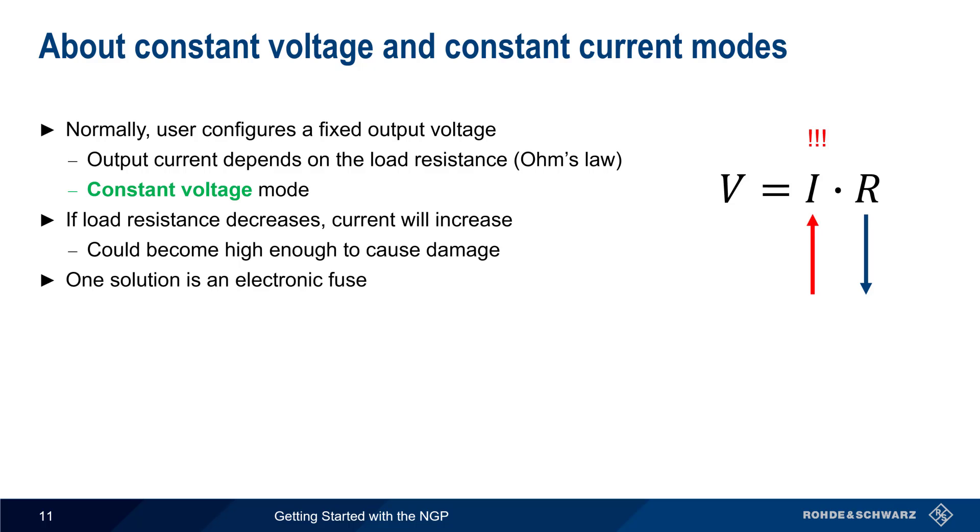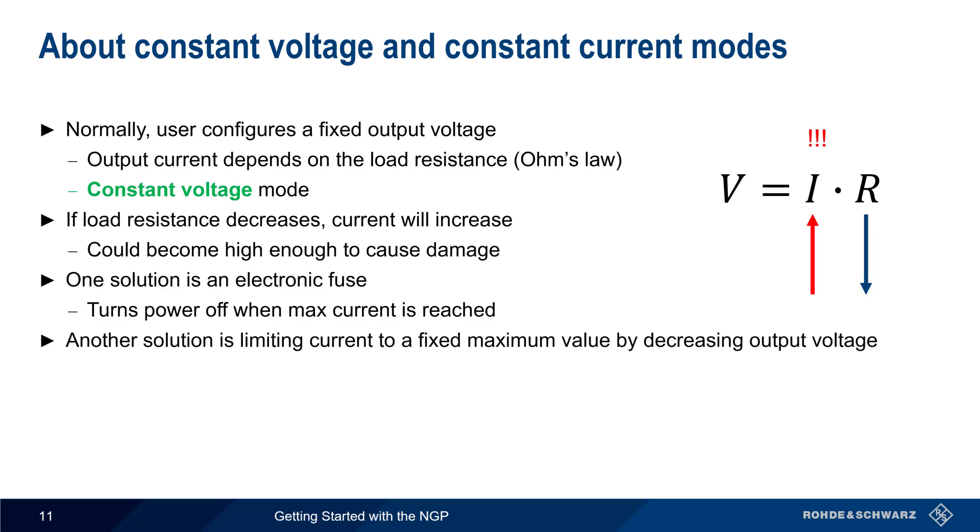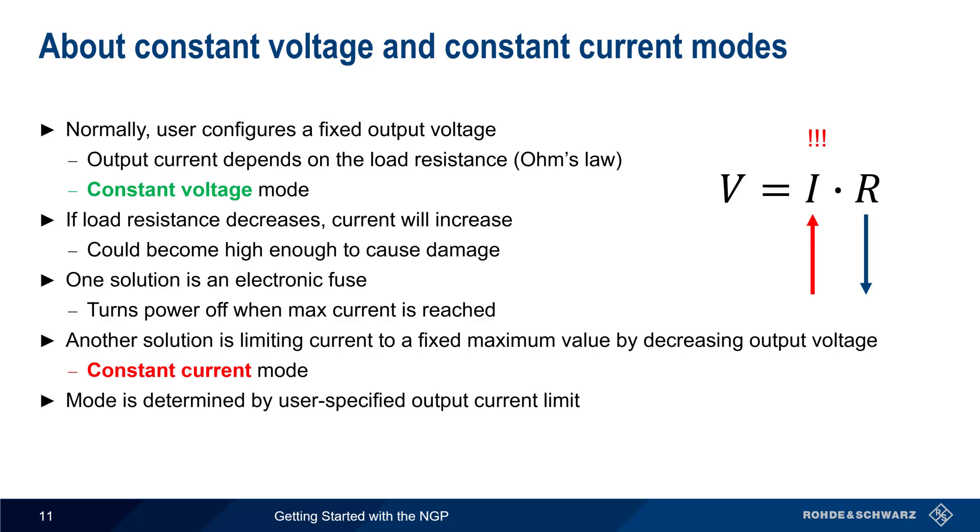One solution to this problem is an electronic fuse that turns power off when maximum current is reached. Another solution is to limit the current to a maximum value by decreasing the output voltage — in this case the supply is said to be operating in constant current mode. Whether a supply is operating in constant voltage or constant current mode is determined by the user-specified output current limit. There's no button or menu item to toggle between these two modes.